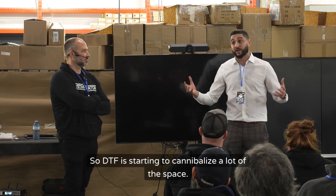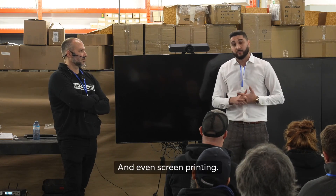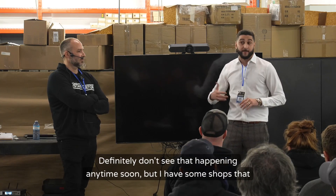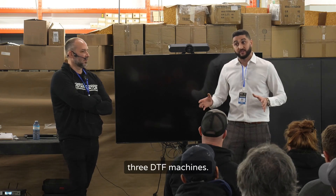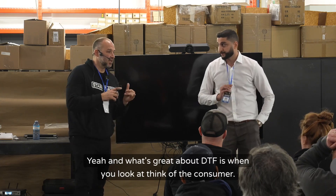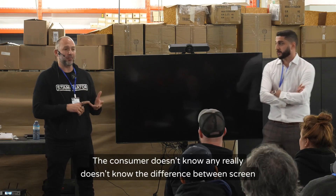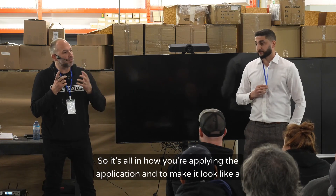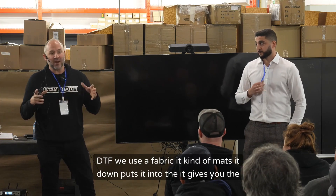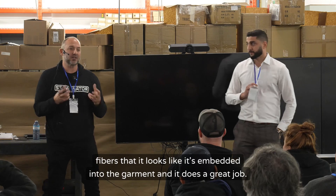DTF is starting to cannibalize a lot of the space. DTG is down big time. I'm not saying screen printing is going away — I definitely don't see that happening anytime soon — but I have two or three shops with autos that have been screen printing for 25 years and they've literally shut them down and replaced them with three DTF machines. What's great about DTF is the consumer doesn't really know the difference between screen print, DTF, or direct to garment. To make DTF look like a screen print, we use a fabric that mats it down and embeds it into the garment.